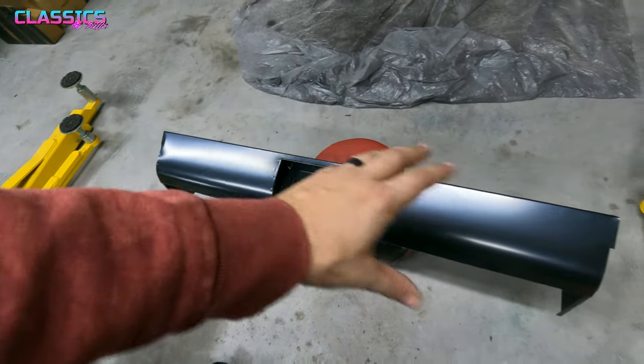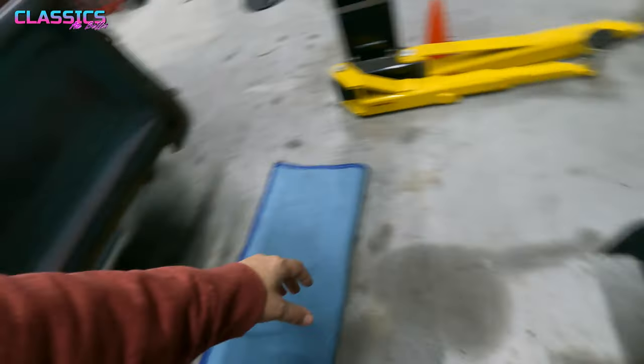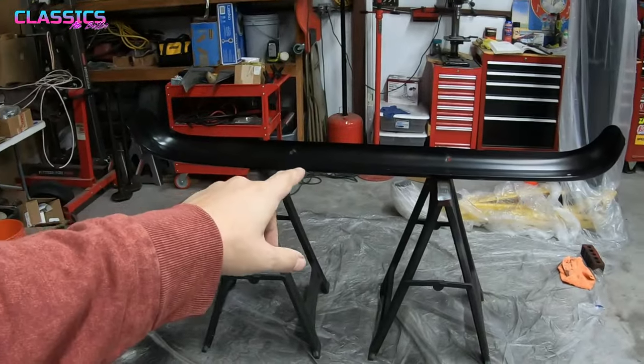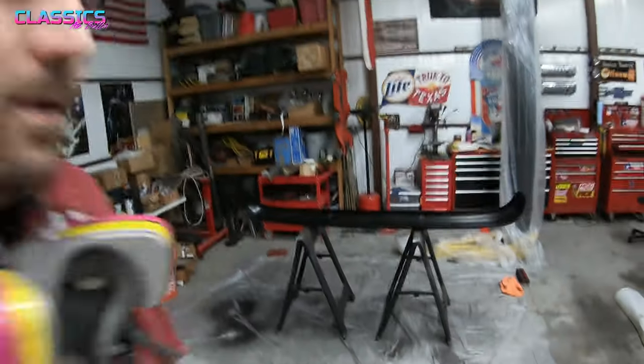I got a roll pan for this thing, so I'm just keeping it a nice clean one — no lights or louvers or anything crazy like that. Hopefully that'll look pretty good and clean. Time for some bumper love. I got the front bumper up here, got it scuffed down pretty good and ready to go for some paint. Let's go.